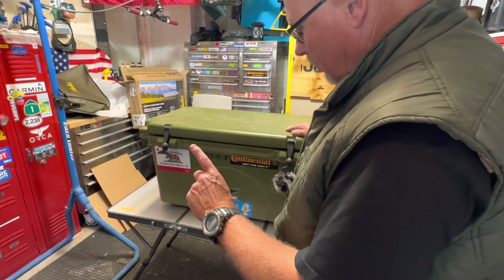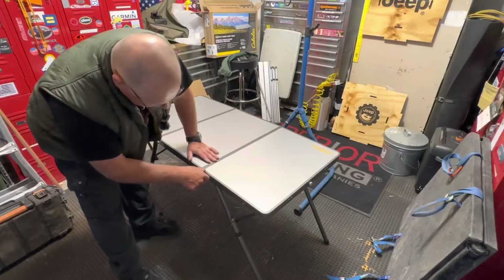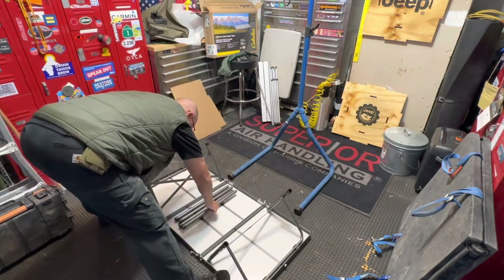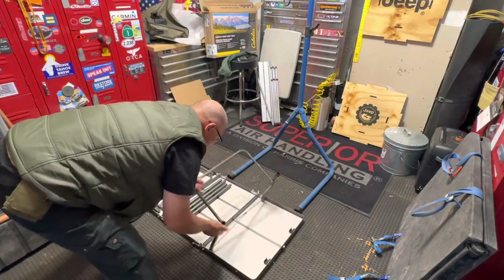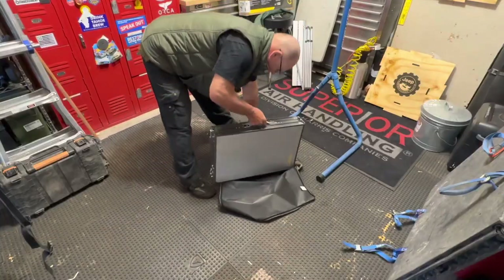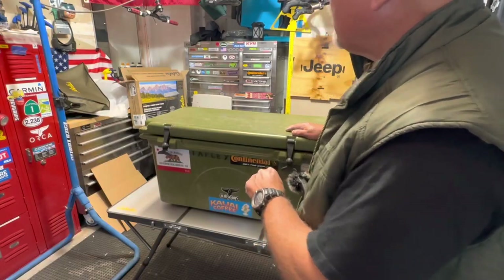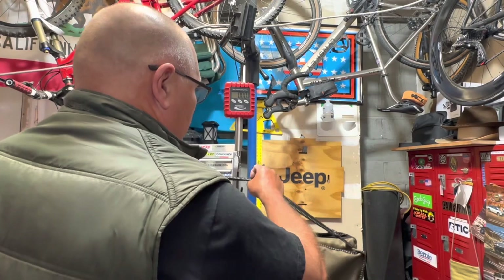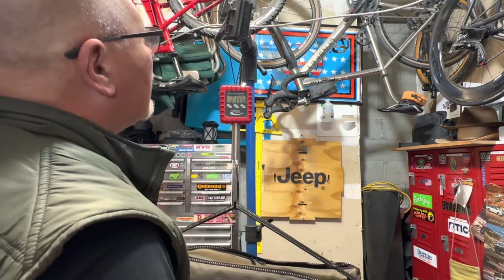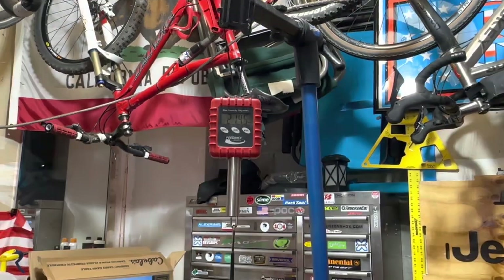One more thing before I put this table away and finish this video — I'm going to weigh this thing. It said 22 pounds on the box; let's see how that stacks up with it out of the box and just in the bag. A little suitcase scale — pretty dang close. Let's call it 21 and a half pounds.